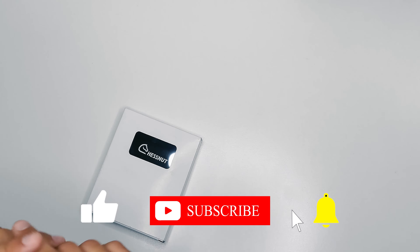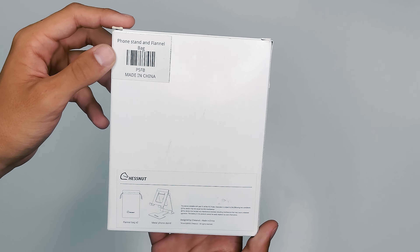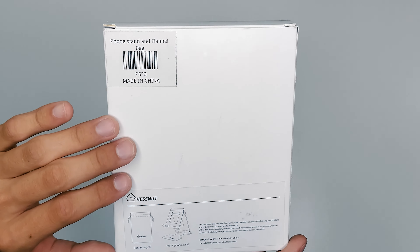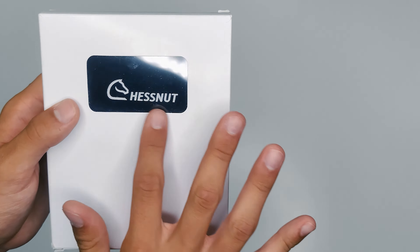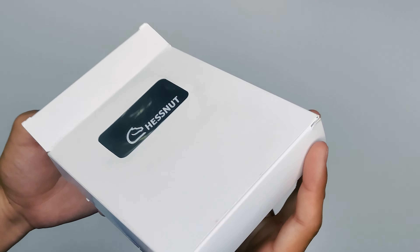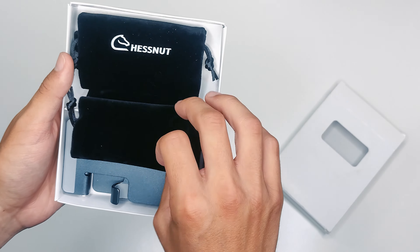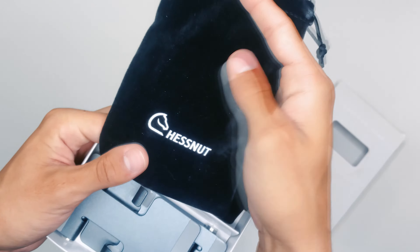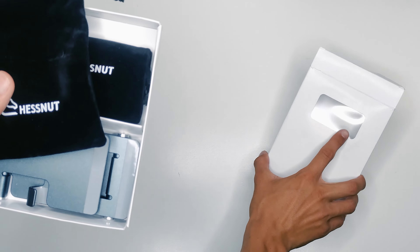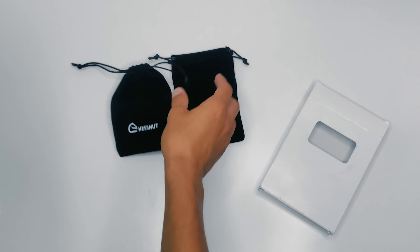Let's start off with the phone stand. This is an additional feature you can choose to receive when you purchase the Chestnut Air system — the phone stand and flannel bags. It's got a nice little window here with a logo inside. Let's open this right up. Here we have the nice little felt bags — not too big, but they've got the little logo, and I really like this window. Very nice little drawstrings.